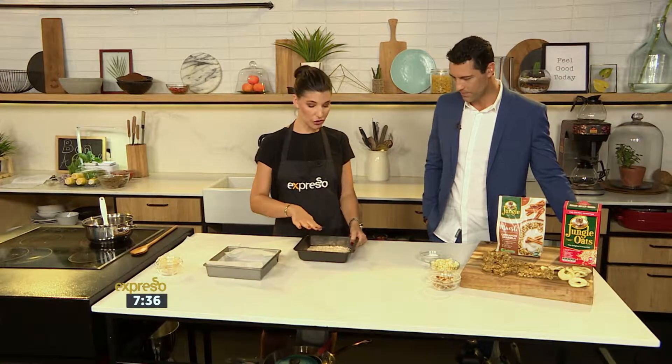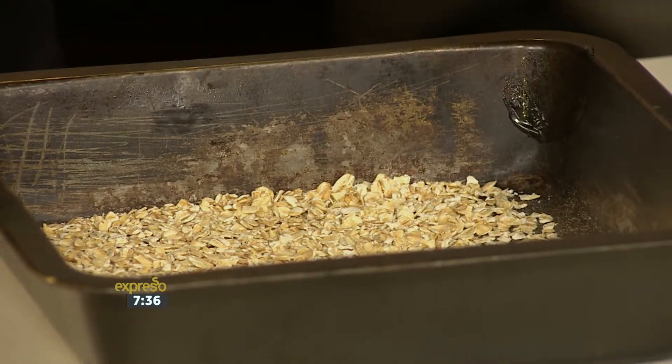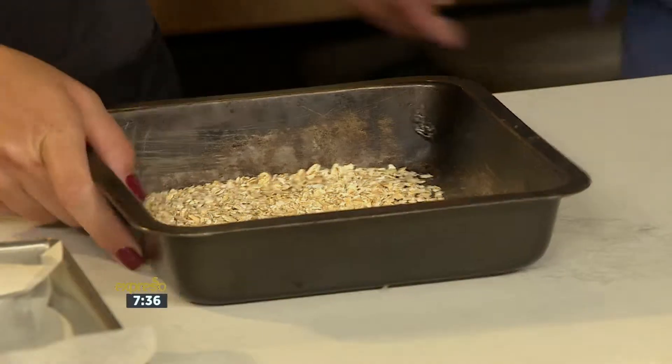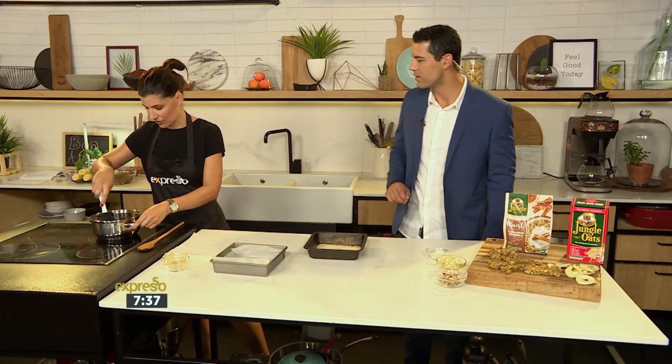In a baking tray, I've got some of our oats and we've just toasted them because we want to cook our oats rather than put raw oats into the mixture. It takes about five minutes at 180 degrees — you want it to become nice and fragrant with a flat brownish tinge to it.